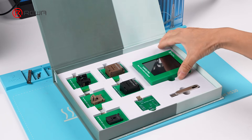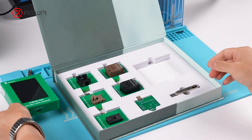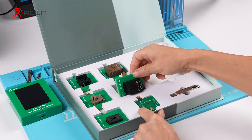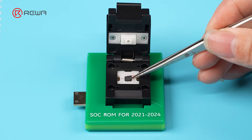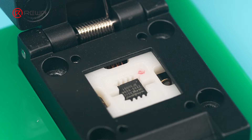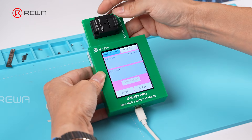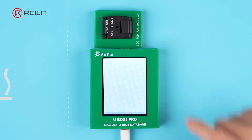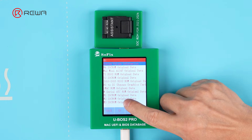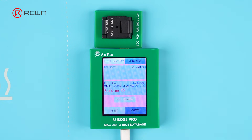But now, Raywa has a solution for M3 and M4 MacBooks — you can repair the original ROM without replacement. Take out the ROM repair module for this MacBook model, place the ROM chip into the repair module, and connect the repair module to the programmer. Select the correct model data and write it in. This tool can reprogram and restore the ROM data, allowing the motherboard to recognize the chip again and boot normally.